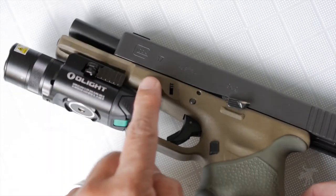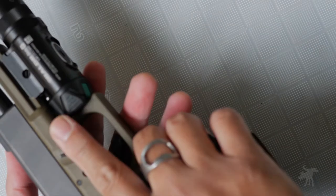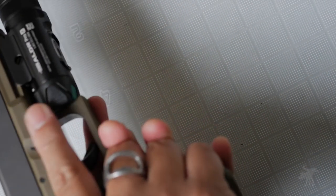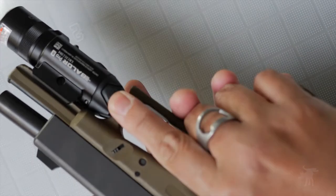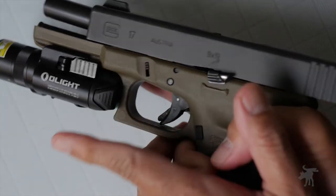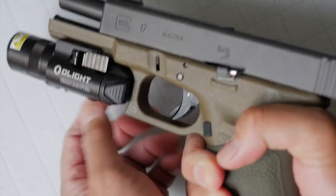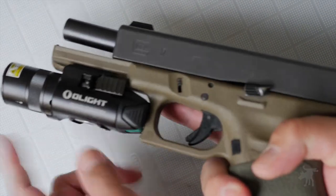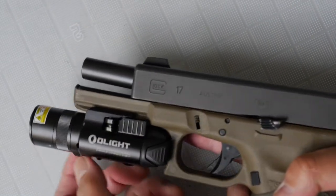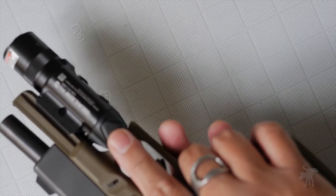For a polymer frame weapon, I really wouldn't spend too much time adjusting the zero unless it was way off. The controls are very ergonomic — positioned ideally in the safe position off the trigger. You can easily manipulate them with either hand, either pressing forward or pressing in, and if you need to activate strobe, you press both at the same time. The laser and light dial is near the muzzle, so generally you keep it on one of three settings and just activate the buttons from the rear.